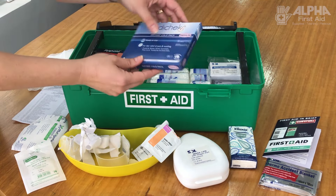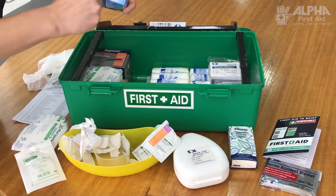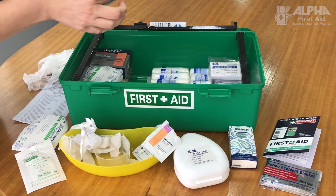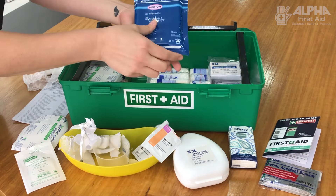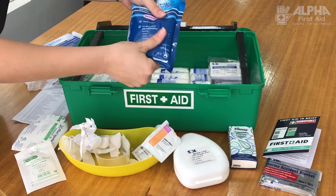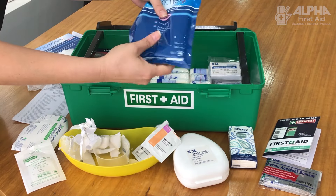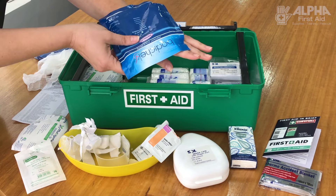Instant ice pack — this is for sprains and strains. It is activated by a pressure hit, so you just give it one big whack. Although you can't feel it on the video, that goes very cold very quickly, and you would keep it on the injury for about 20 minutes.